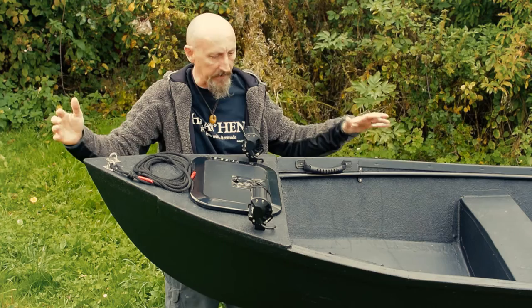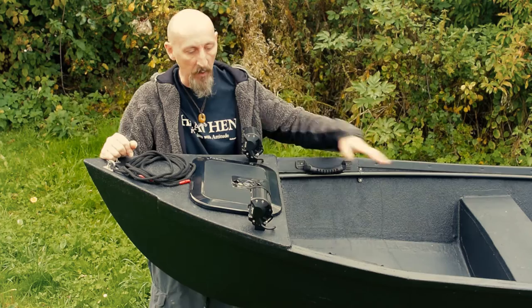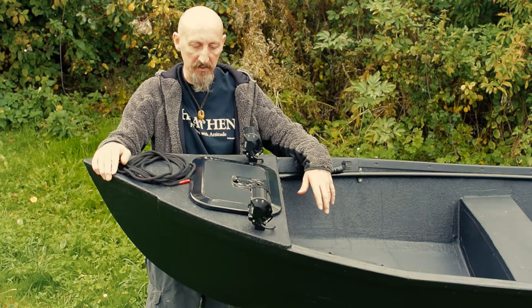At the front bow end, I've got two small reinforced cleats — one to take a mooring line, and my anchor line can be attached and removed as well. They're quite versatile and I can use them for other bits and bobs.